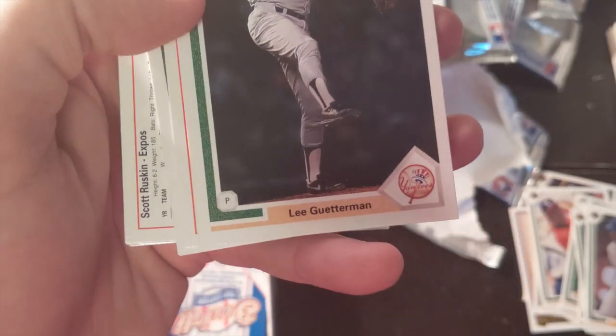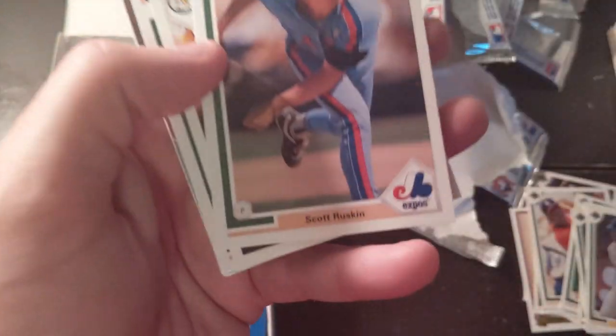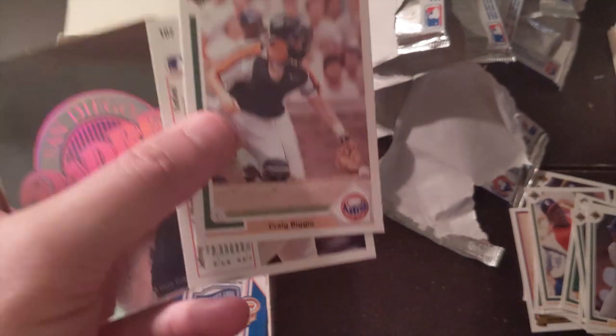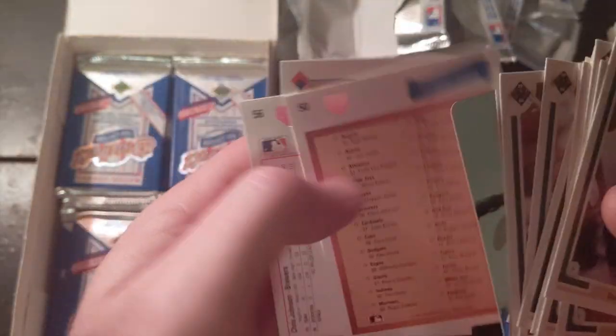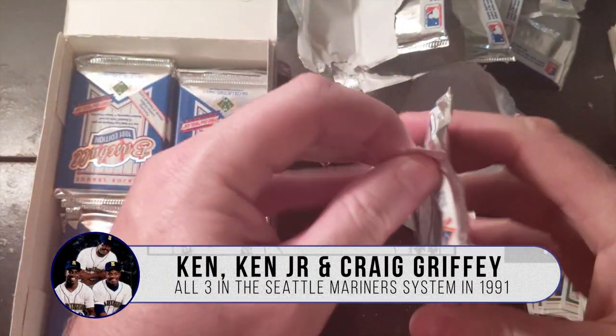There's Junior's dad, Ken Griffey Sr. Dale Murphy. Ken Griffey Jr.'s brother, named Craig, was part of the Mariners minor league system for a little while. Craig Biggio — Hall of Famer. All three — Ken Griffey Sr., Jr., and Craig Griffey — were in the same system at the same time. Craig Griffey, I think, was just in the shadow of his brother. Ken Griffey was just so good; there was no way to measure up, and he never made it to the majors, I don't believe.